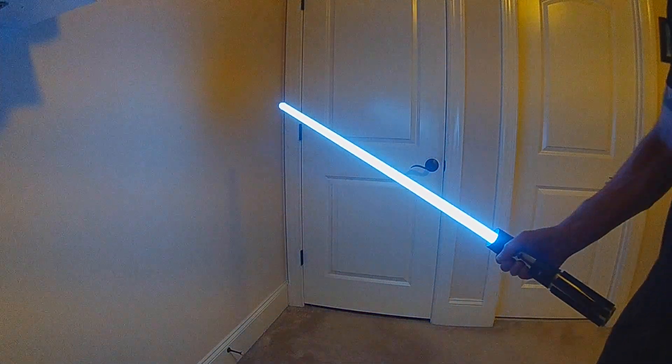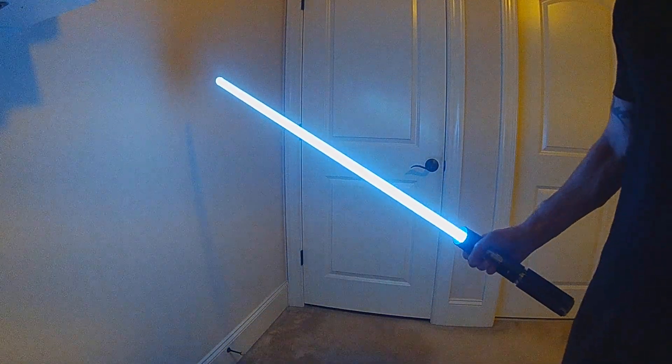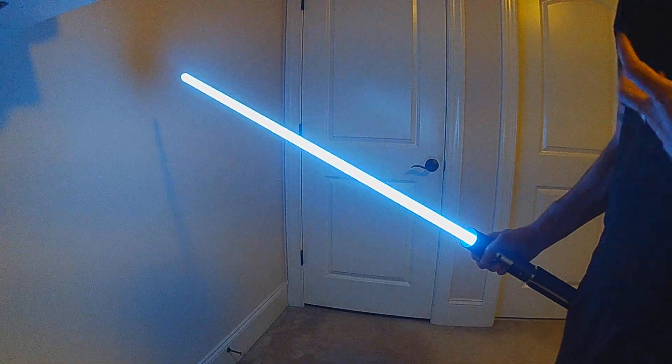This is another new interactive blade style called Static Electricity. It does a simple flicker, and every time you swing, you're actually going to build up a static charge.